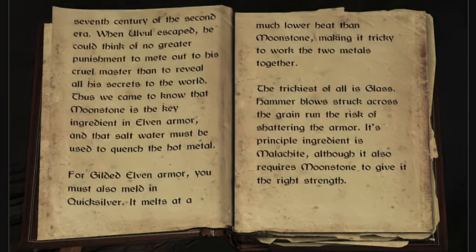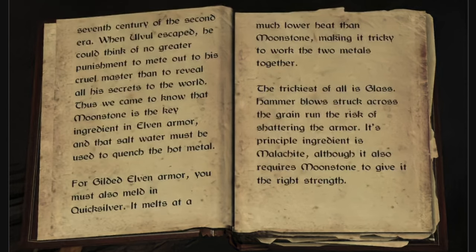The trickiest of all is glass. Hammer blows struck across the grain run the risk of shattering the armor. Its principal ingredient is malachite, though it also requires moonstone to give it the right strength.